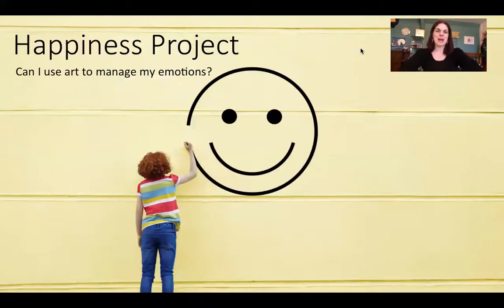Good morning year one and twos, welcome to the very last lesson of the happiness project. I am so excited by the things that you've been doing — I think you've done so well, I'm really really proud. We're going to do our last part of the project today and it's quite exciting.